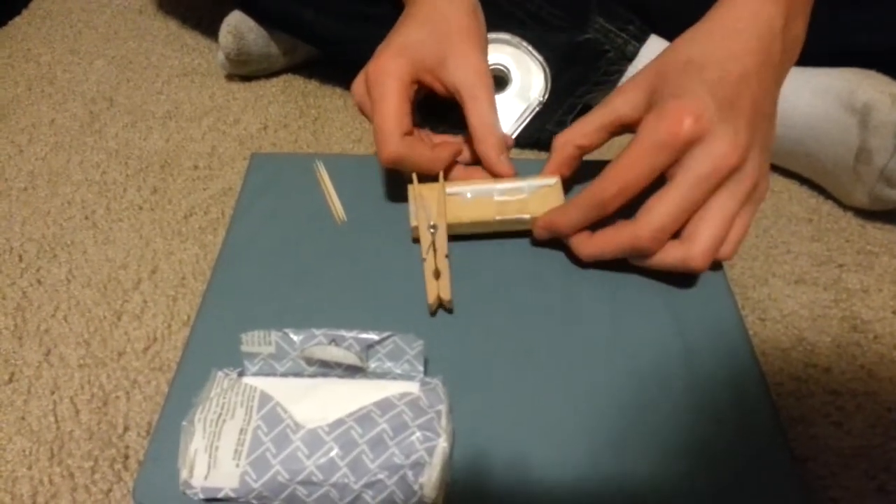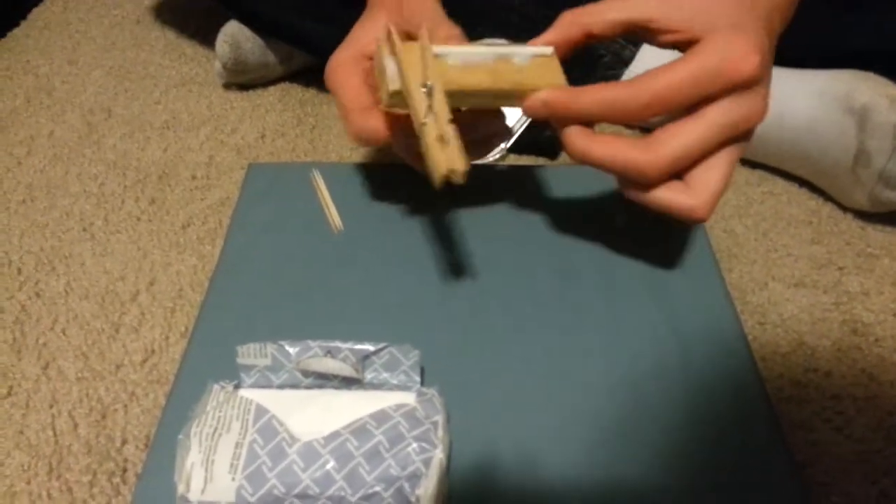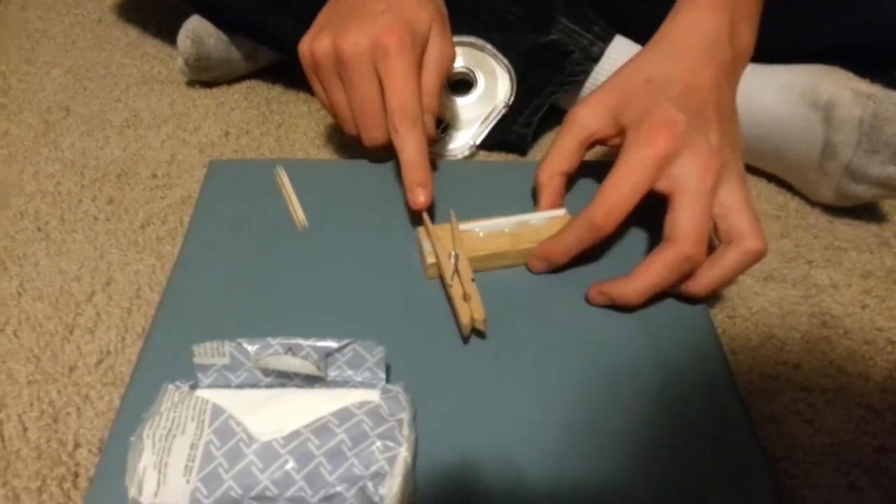Get tape, wrap it around, and reinforce. You're also really going to want to reinforce the clothespin.